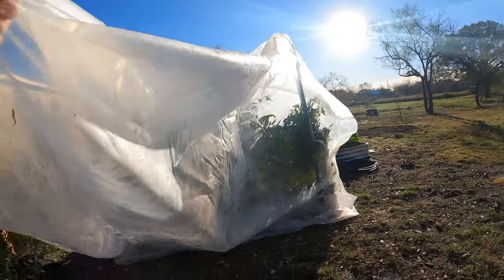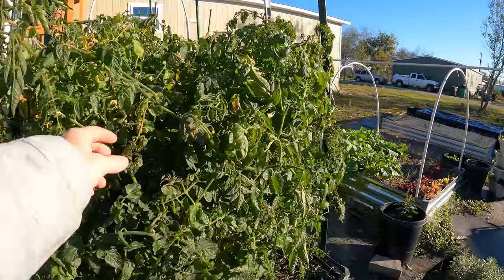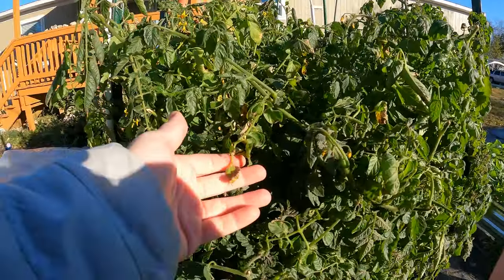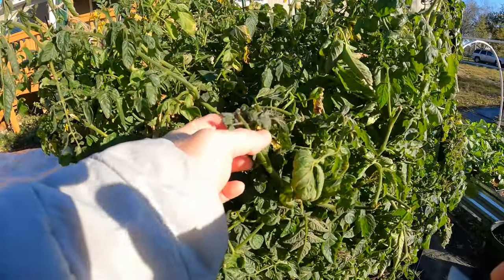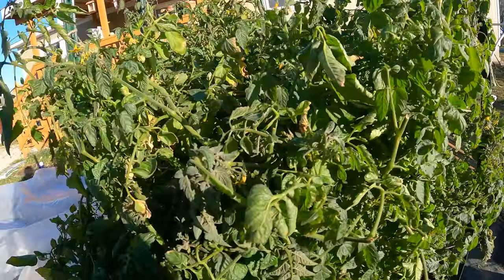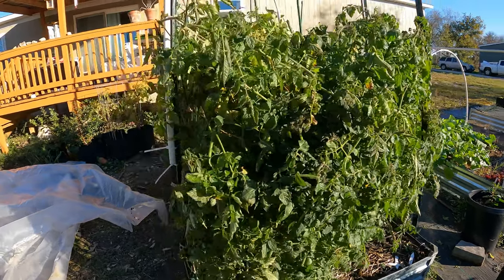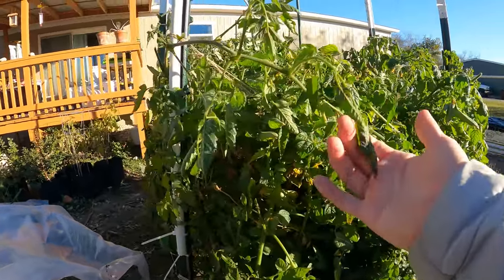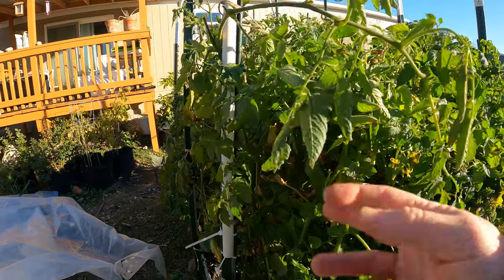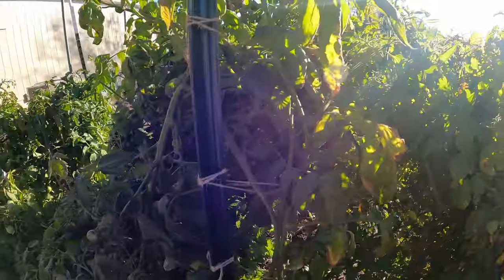I pulled it off to see how it looks. Some of this definitely looks damaged — the leaves are wilted. 30 degrees is pretty cold, and you can see here they're just wilted pretty bad.